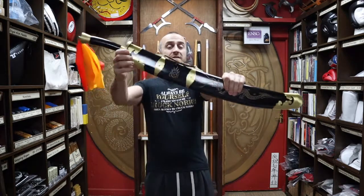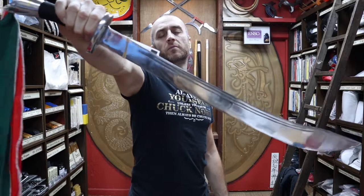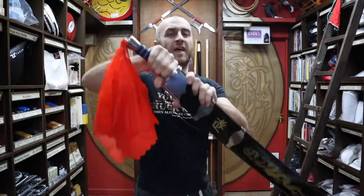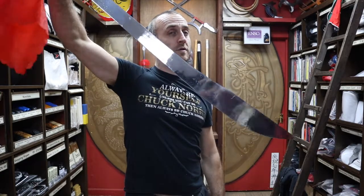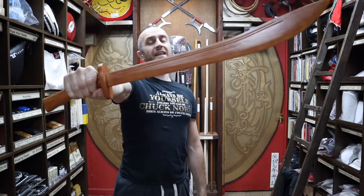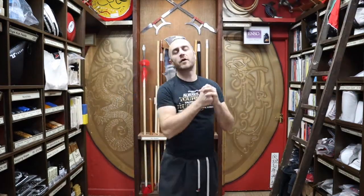We have quite a good range of broadswords at Enzo Martial Arts. As well as the Black Dragon Kung Fu broadsword, we also have the very rigid aluminium broadsword, the fairly rare aluminium nine ring broadsword, the flexible wushu broadsword, double wushu broadswords, and wooden broadswords in both standard and junior sizes.